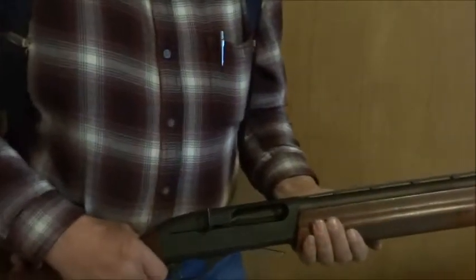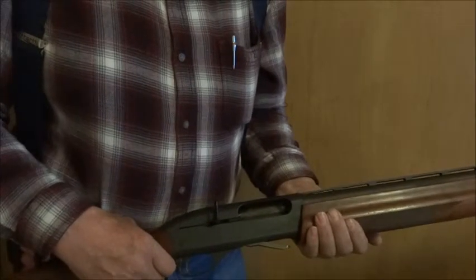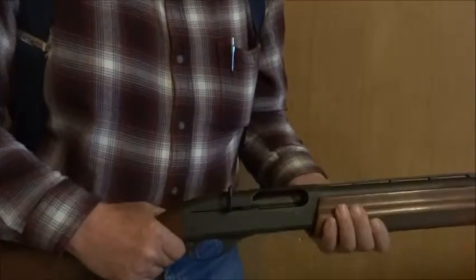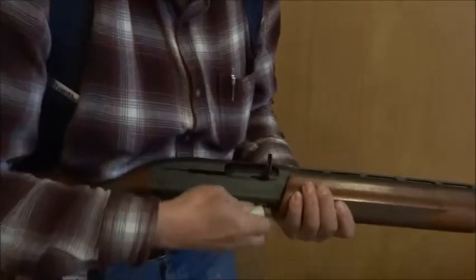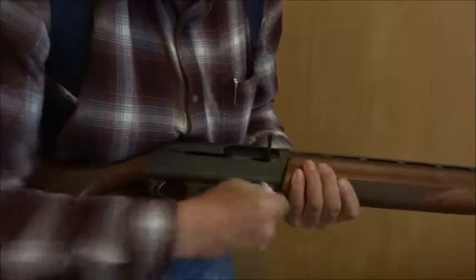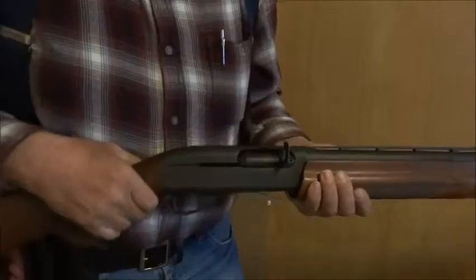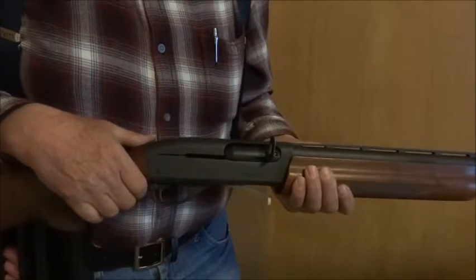Now I will demonstrate reloading the shotgun quickly using my dummy cartridges. And with more practice, I could get better.